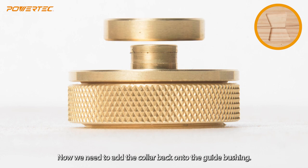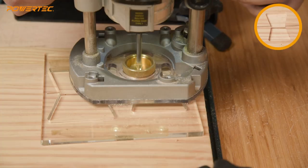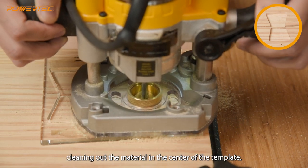Now we need to add the collar back onto the guide bushing. With the template secure, rout out the mortise, starting with the sides, and afterwards cleaning out the material in the center of the template.